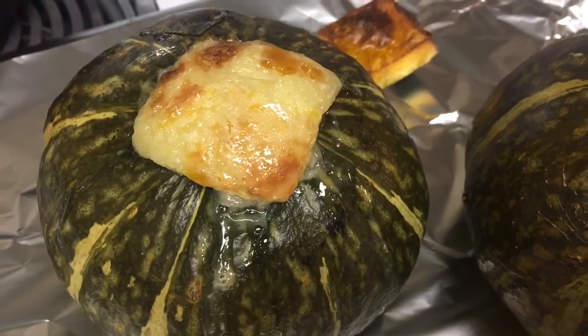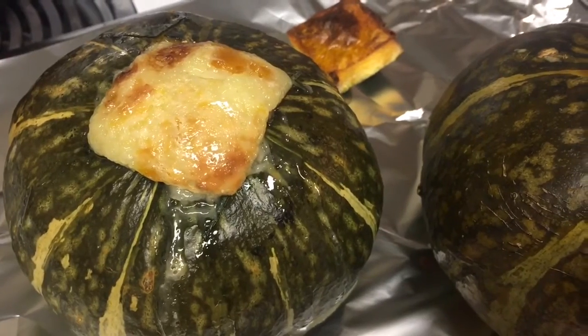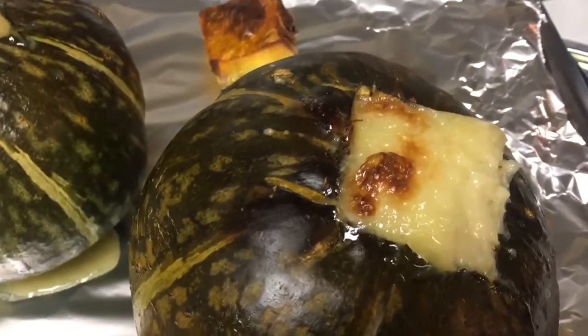After it's finished baking, it should look something like this. We will let it cool for about five to ten minutes and then put it in the refrigerator for one day. This process will help solidify the custard.